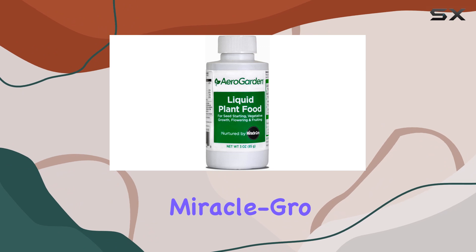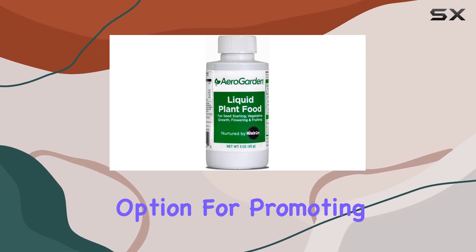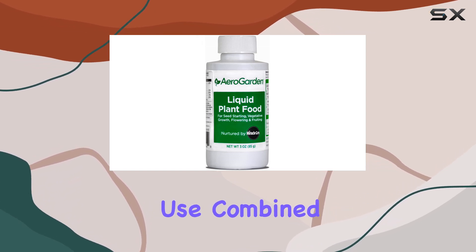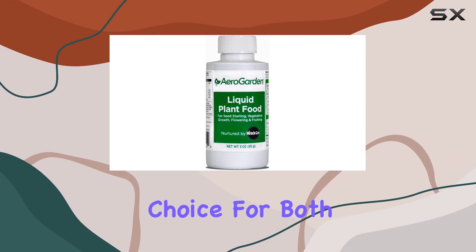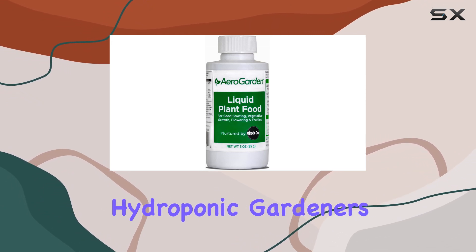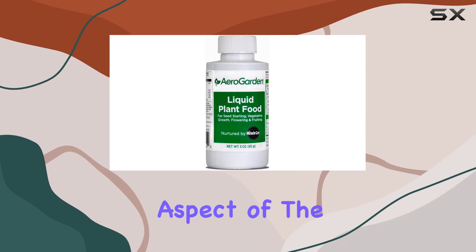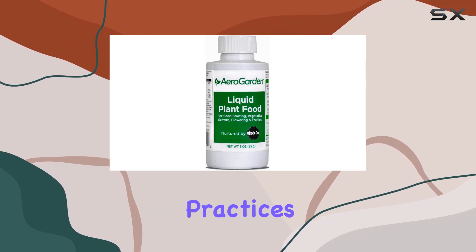Overall, the Miracle-Gro AeroGarden liquid plant food seems like a promising option for promoting vigorous plant growth in your indoor garden. The ease of use, combined with the targeted nutrient formula, makes it a convenient choice for both beginners and experienced hydroponic gardeners. However, more information on the organic aspect of the pH buffer would be beneficial for consumers interested in organic gardening practices.